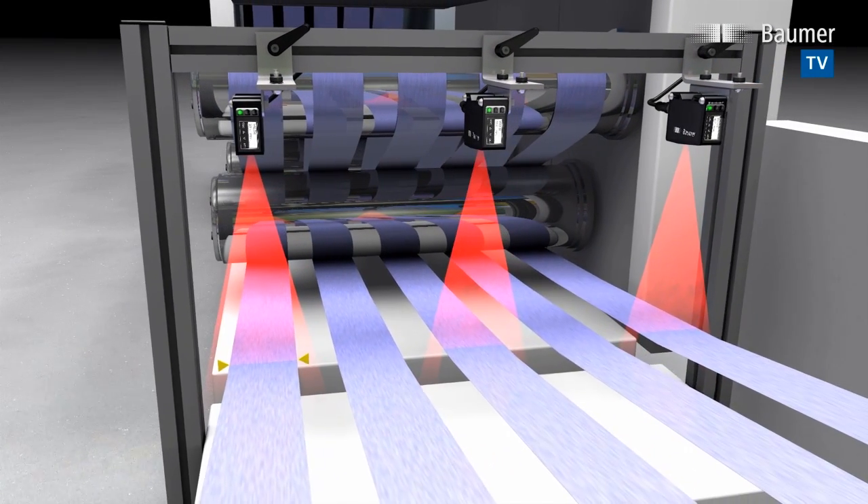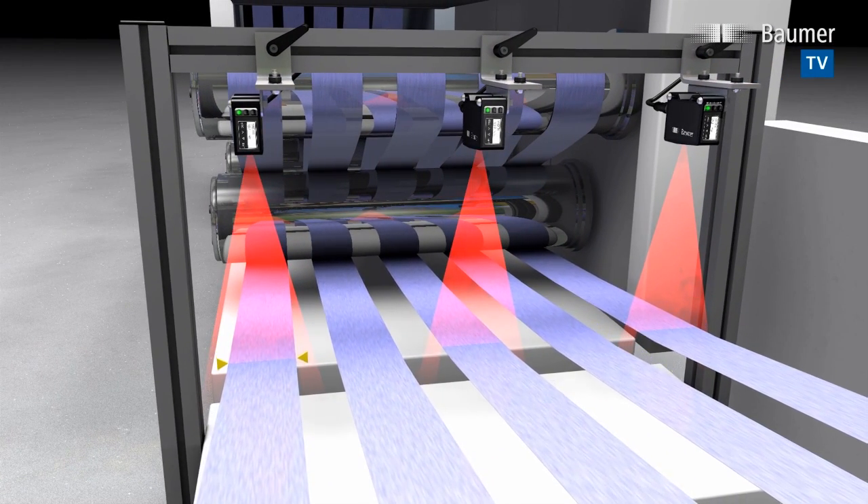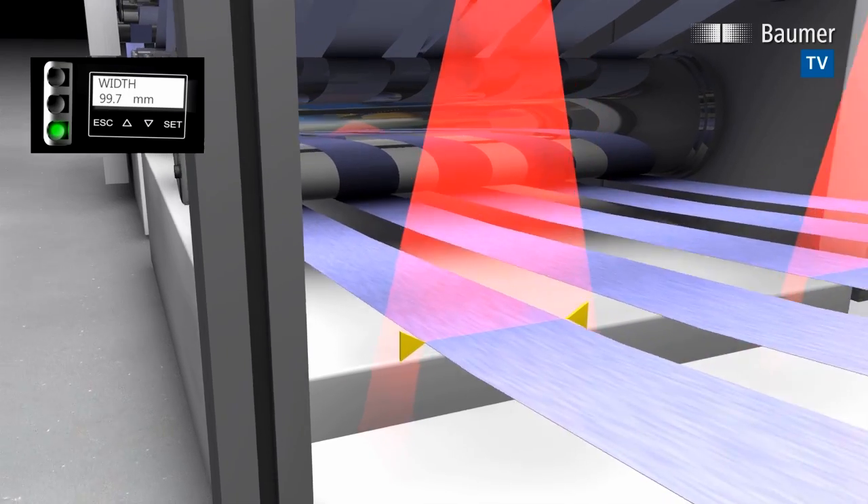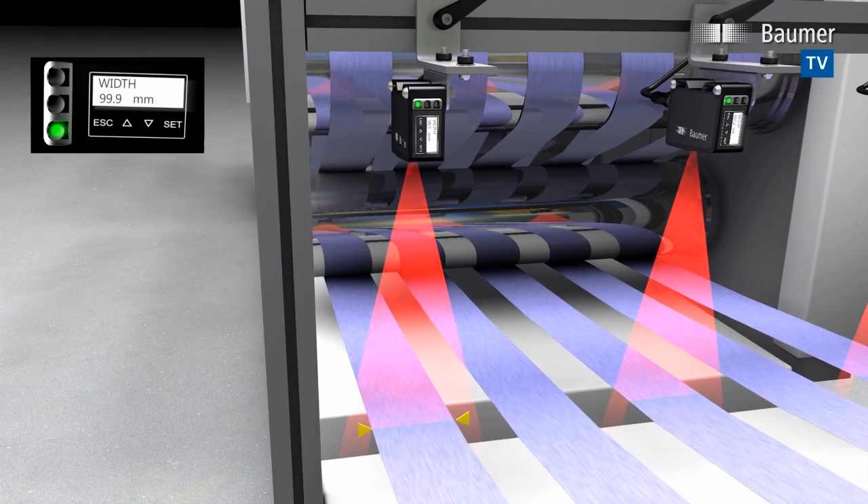There is no need for a separate reflector. Within the measuring field, any object movements towards or away from the sensor will not impair the measuring result.